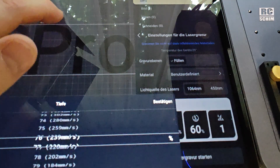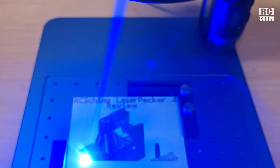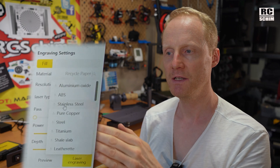On the LaserPecker they use power rating from 0 to 100%, and the second parameter is depth — which makes sense because going slower burns in deeper. In the software you see the corresponding speeds in millimeters per second in brackets. Speed can be quite high because there's not a lot of physical movement — the laser uses two mirrors on x and y axes that can move really quickly. But with only 10 watts you still need to move slow enough to have sufficient laser power.